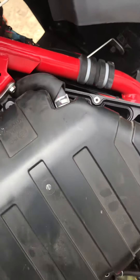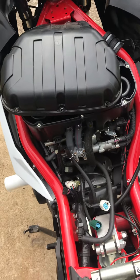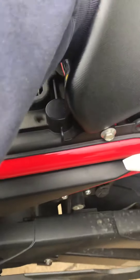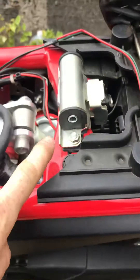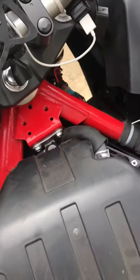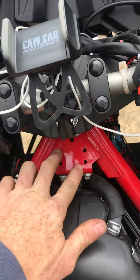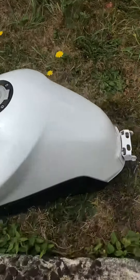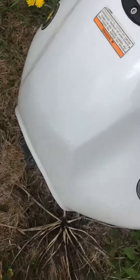The gas tank itself is held on — classically in the back — by a through bolt. This goes through there. These are all six millimeter. That comes out, and there are two more that slide into these — those are six millimeter as well. Those are just shorties that pull out. The gas tank's through bolt just slides out of there.